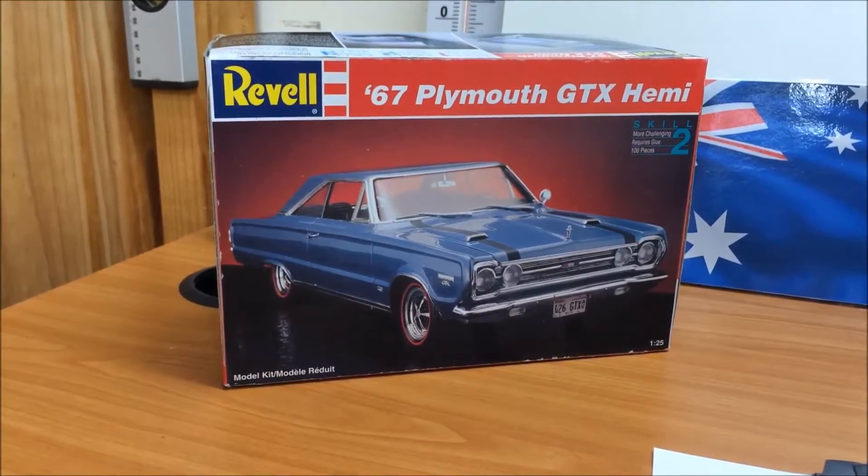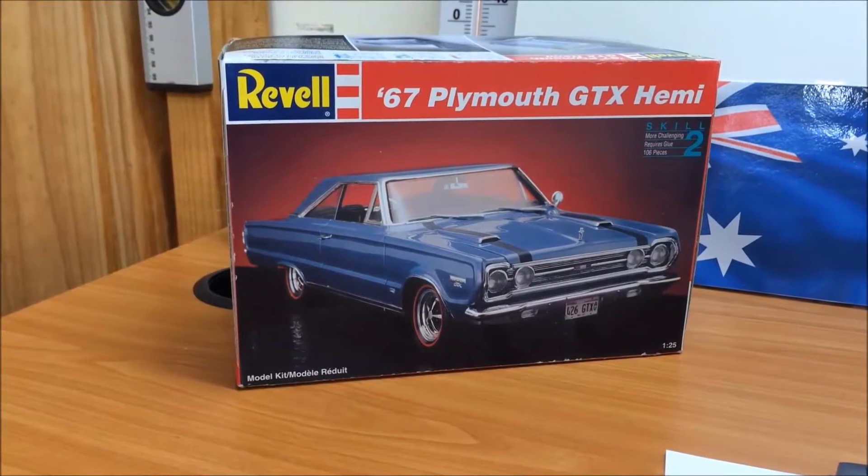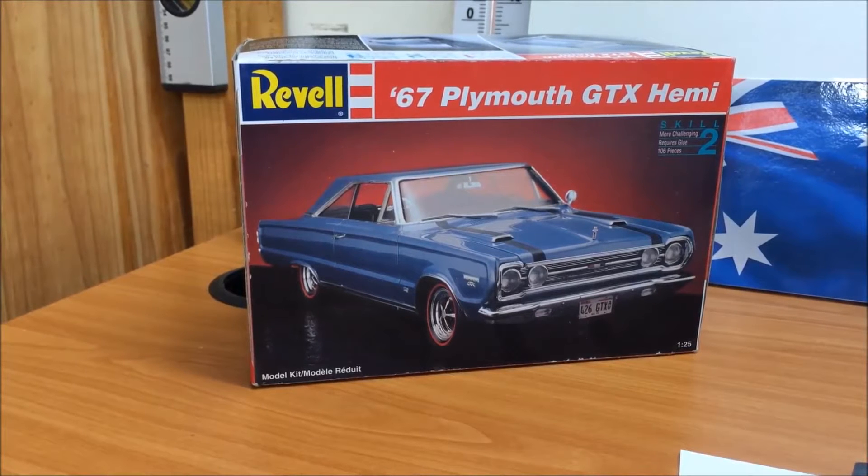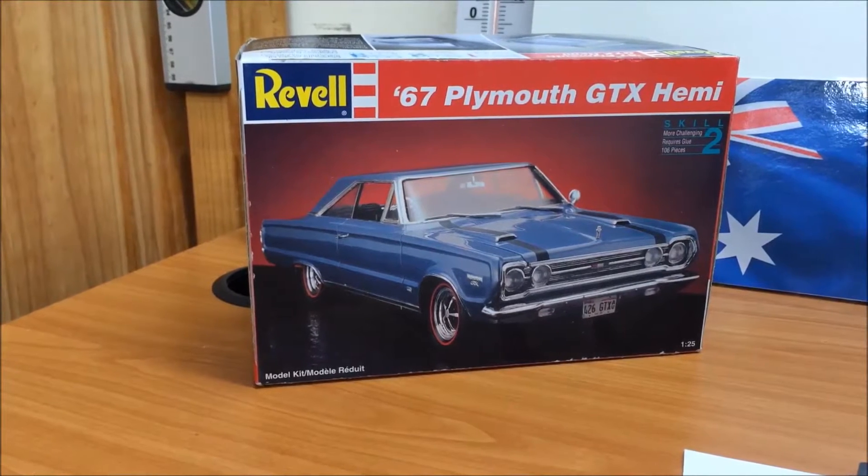All right, fellas, here we are on the bench with the 67 Plymouth GTX Hemi. 1 in 25th scale from Revell.